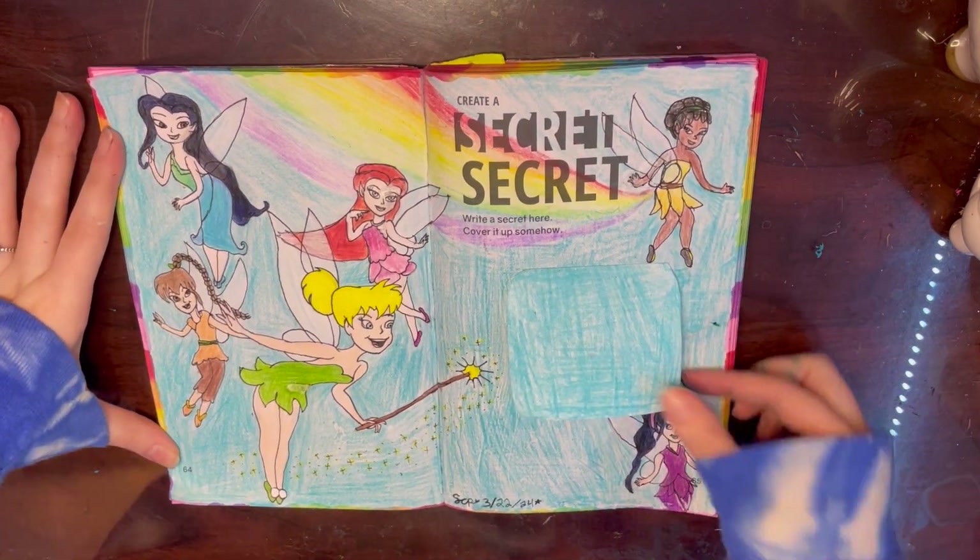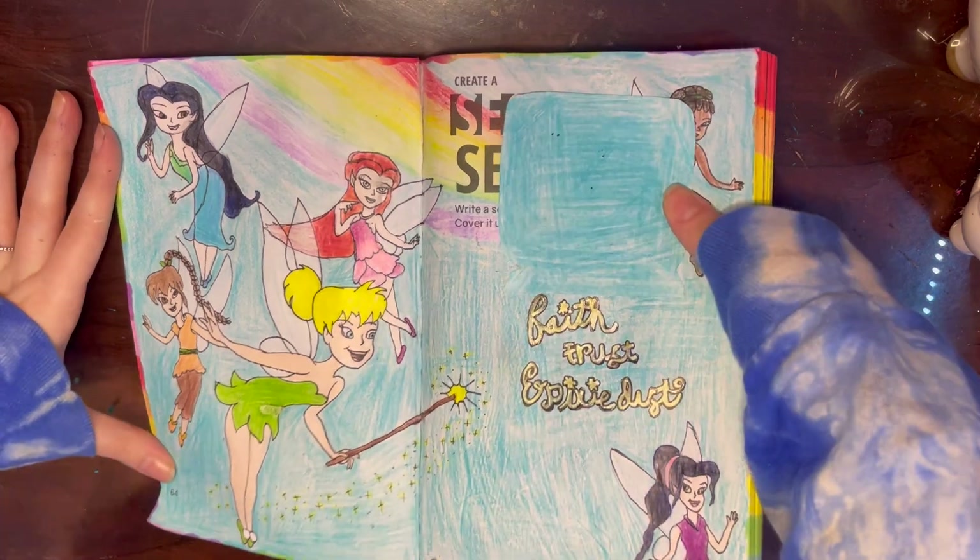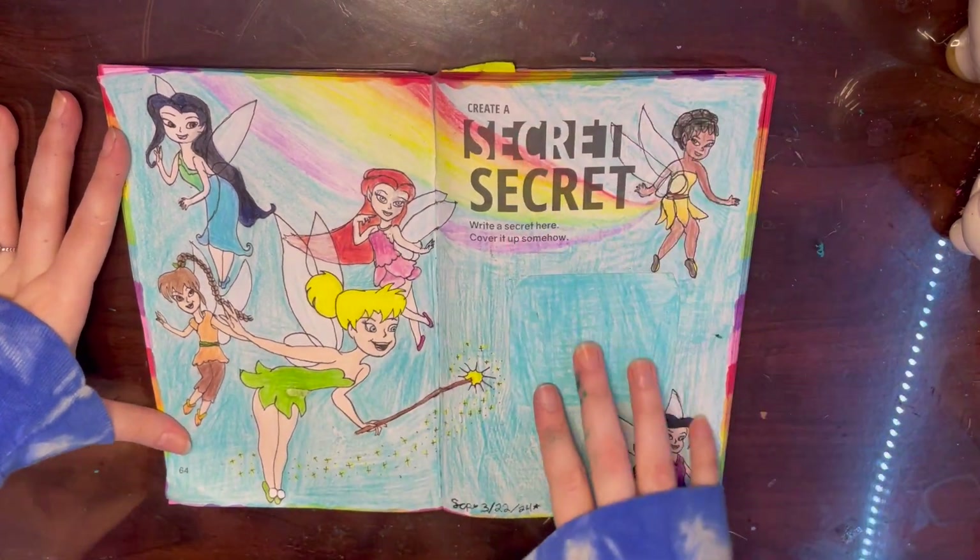Here's the final page. I did go ahead and write the secret message - it says 'Faith, trust, and pixie dust,' written in gold marker. I like this page, I just wish I had drawn them a little better.